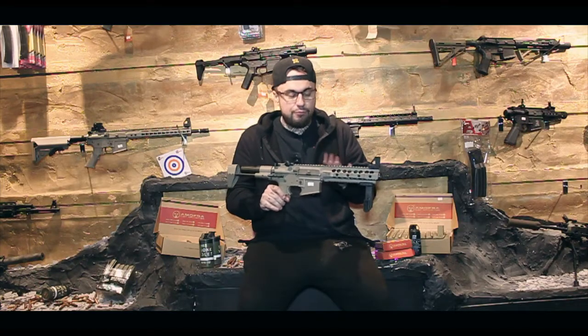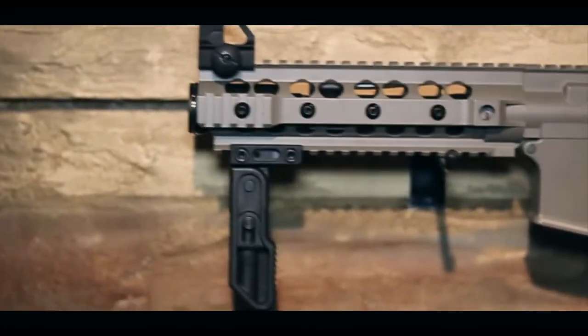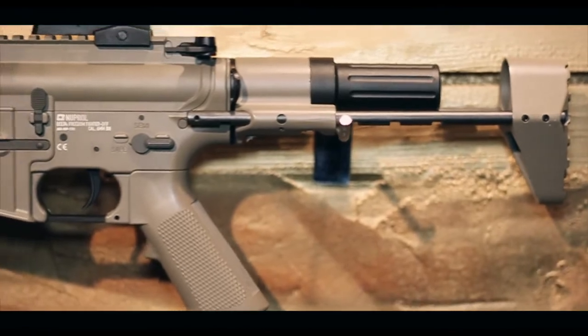Where this differentiates from that one is you're going to get a full metal construction. This gun is full metal, and with price, it's ridiculously cheap as well for what it is.